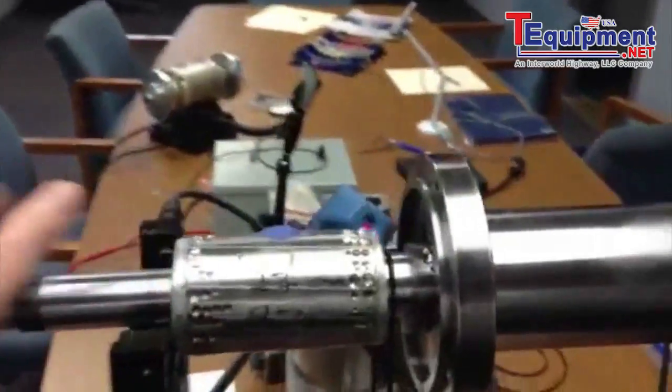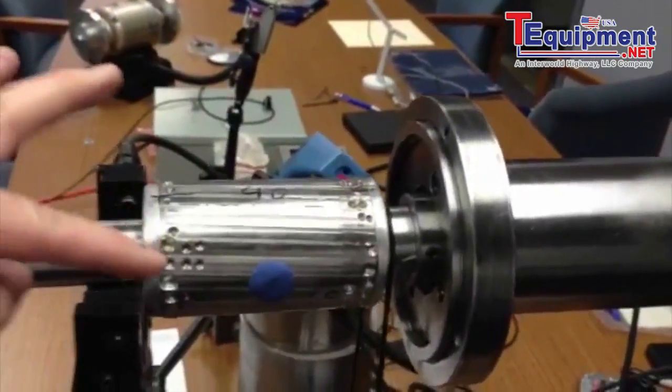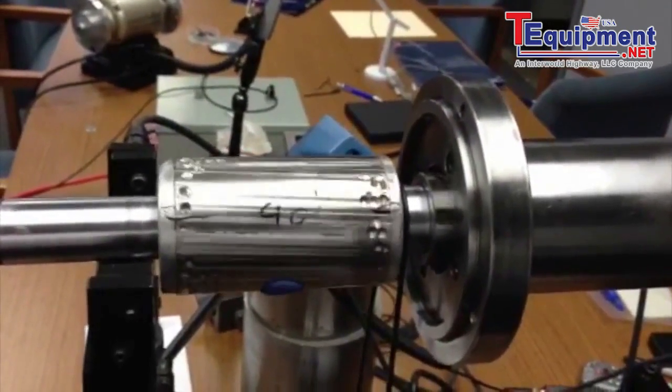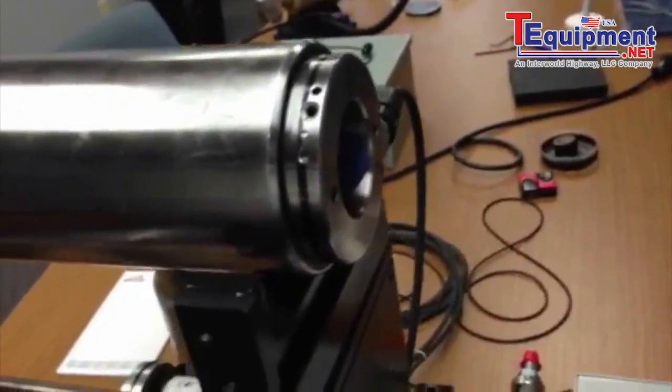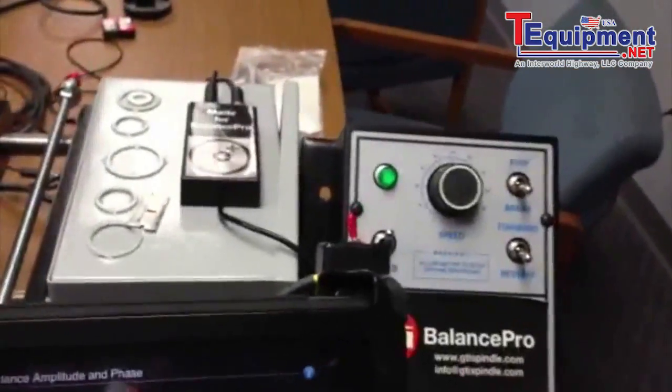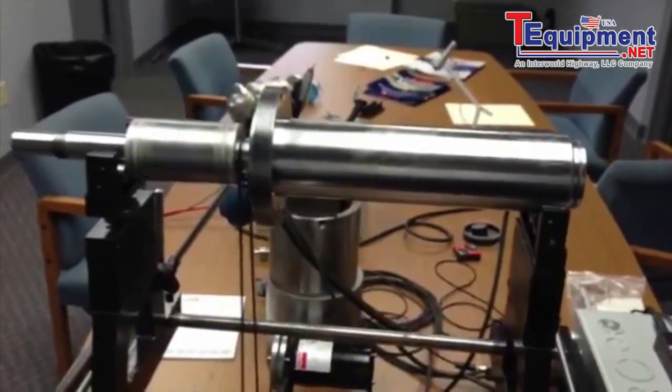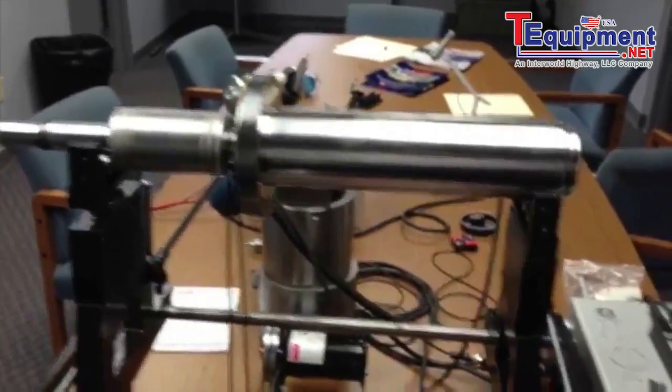We have a Fisher spindle that somebody tried to balance several times and didn't get it right. We put a clay weight here — a clay weight on the ID — just to do a quick run once it's up to speed.